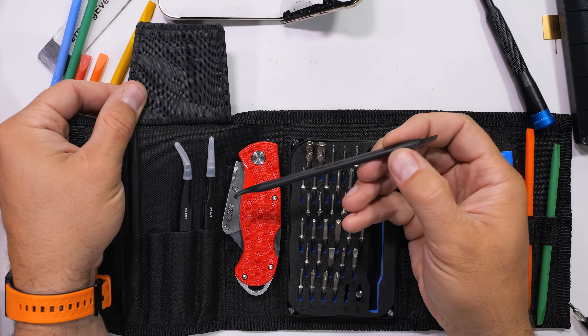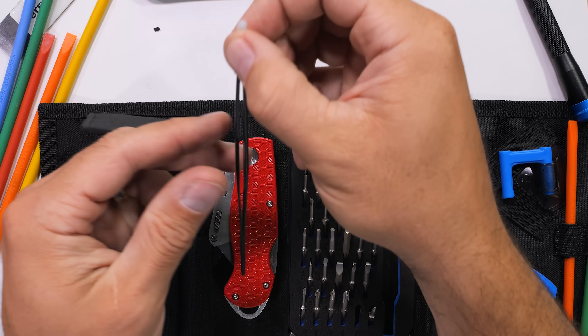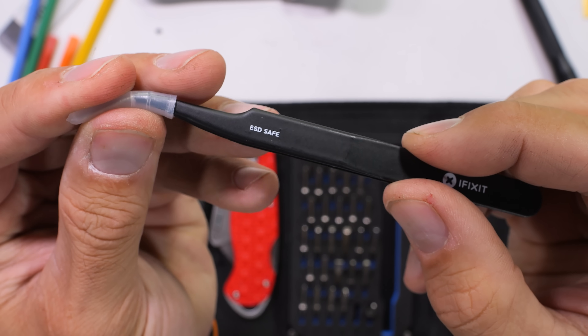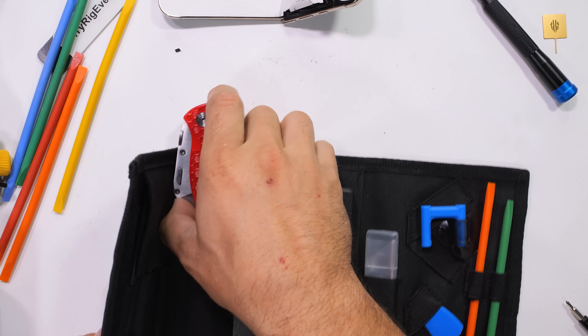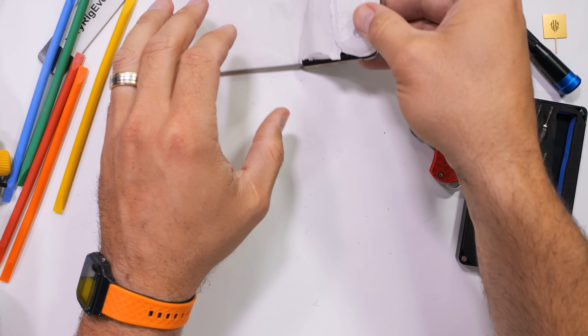If any of your bits ever break, we will replace it. That warranty, of course, does not extend to your fingers. Steve Jobs might have not approved of repairing your own stuff, but we know that when you do it yourself, 60% of the time it works every time. Grab your preorder in the description, and we'll start shipping these tool kits on December 10th, just in time for Christmas.